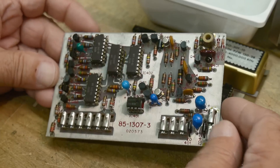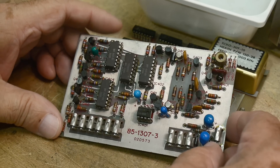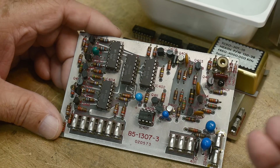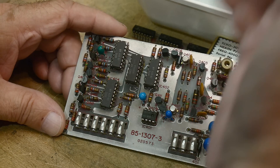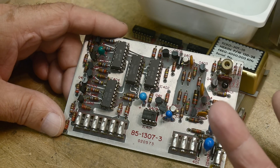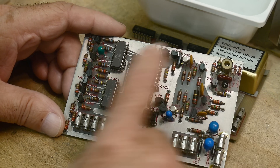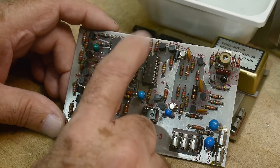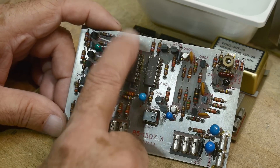Then I remembered the email exchange I had with the fellow who donated it. I went back and read his emails — he said that the all-zeros-and-not-counting symptom was described on an internet board, and they said replacing IC 403 fixed everything. So he replaced IC 403 — and suspiciously, it's the same IC that's cooked and the one he replaced.